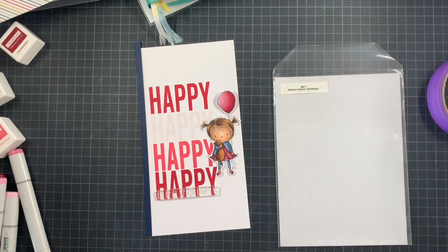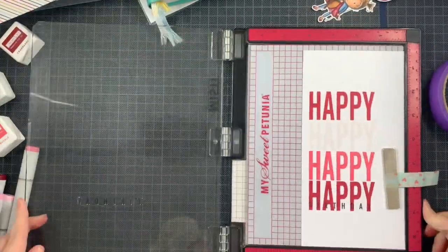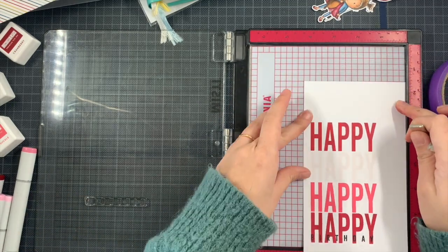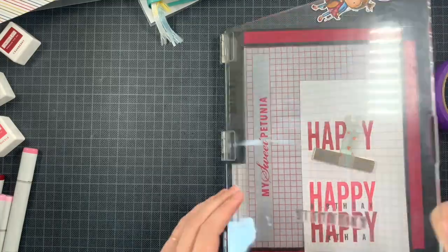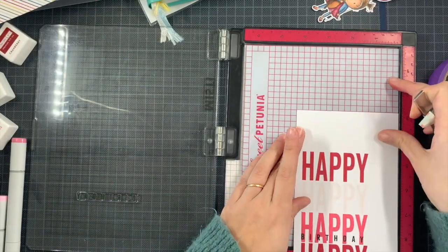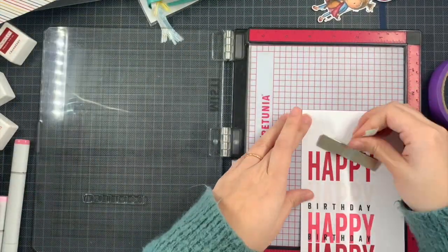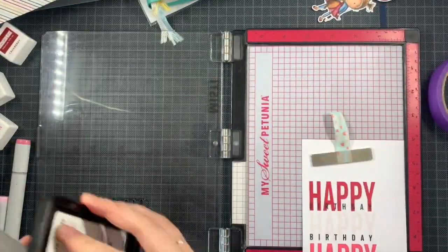Before adhering everything, I still need the second part of my sentiment — the 'birthday.' Since I already used the scripty birthday before, I went with the neat birthday this time. I added it to my panel, made sure it was straight, and then needed to shift my panel several times. You could clean your stamp and reposition it, but you risk imperfect alignment. With clean and simple cards, taking time for perfect positioning really adds to the finished result, so I shift the panel five tiny squares each time.